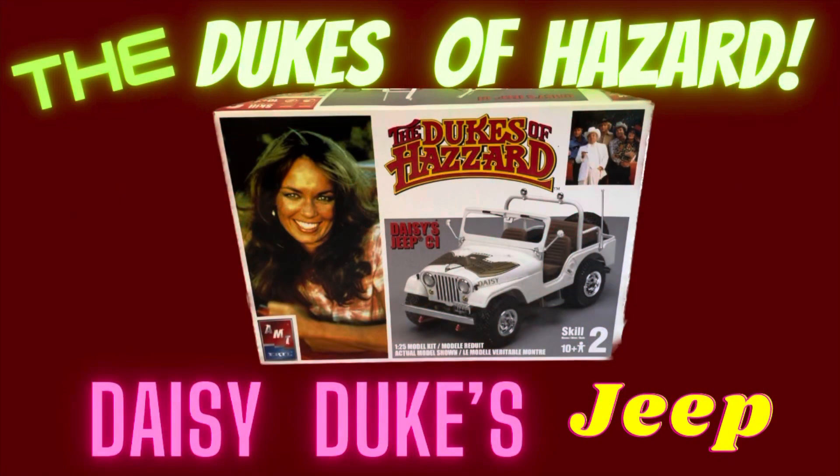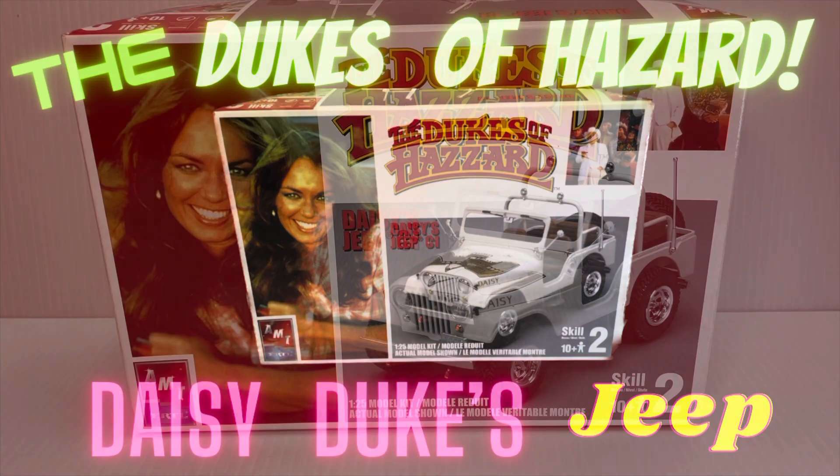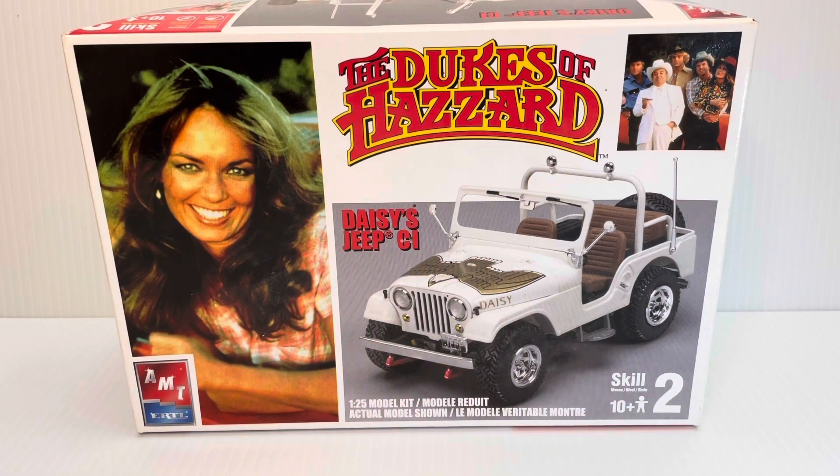Hello YouTube viewers. In this episode we're going to be doing the unboxing of Daisy Duke's Jeep from the hit TV series The Dukes of Hazzard.